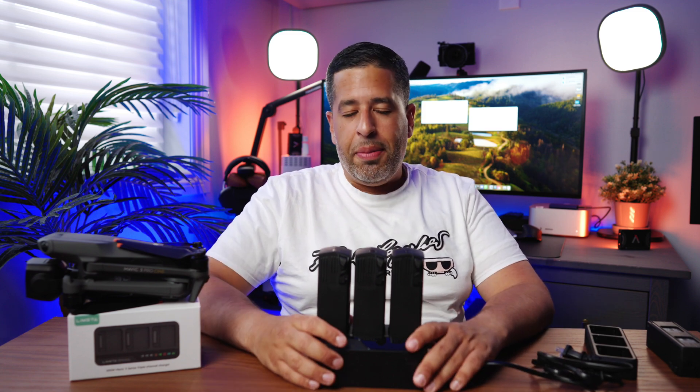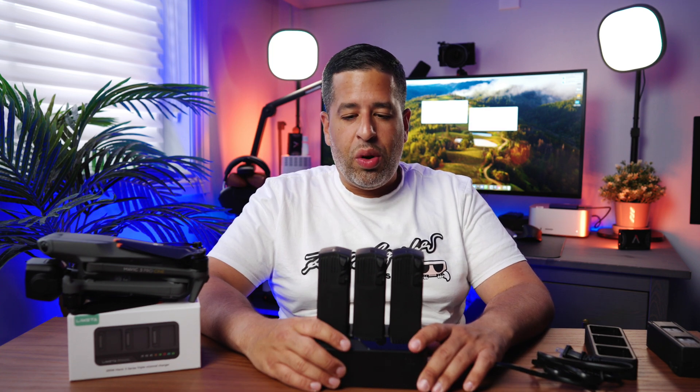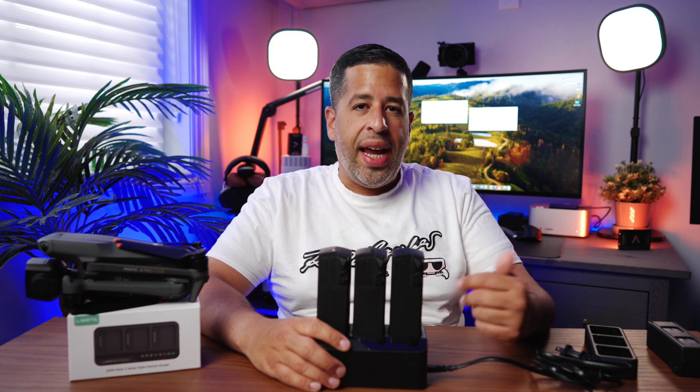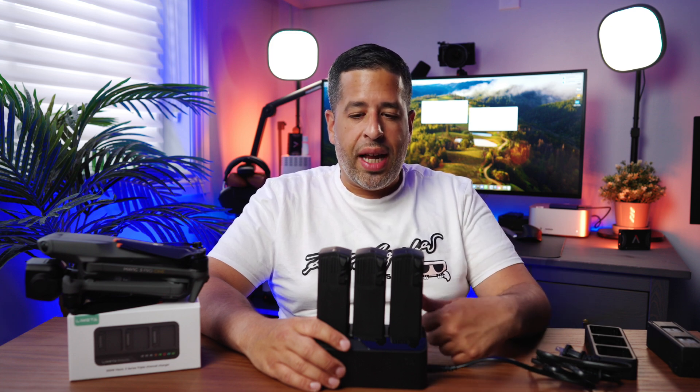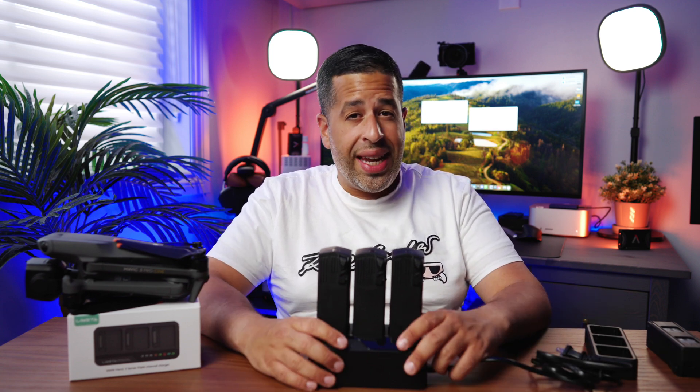All right, guys, that's enough for this charger. Thank you so much for watching. Let me know your thoughts in the comments below, and if you have any questions, drop them there too — I'll be there answering. Until next time, peace.